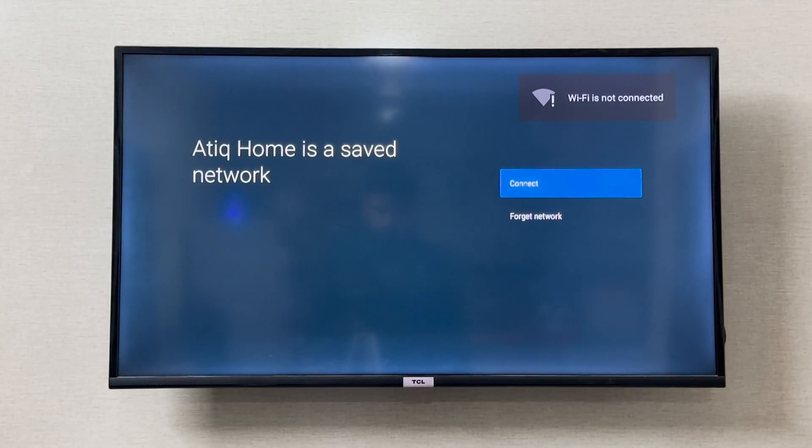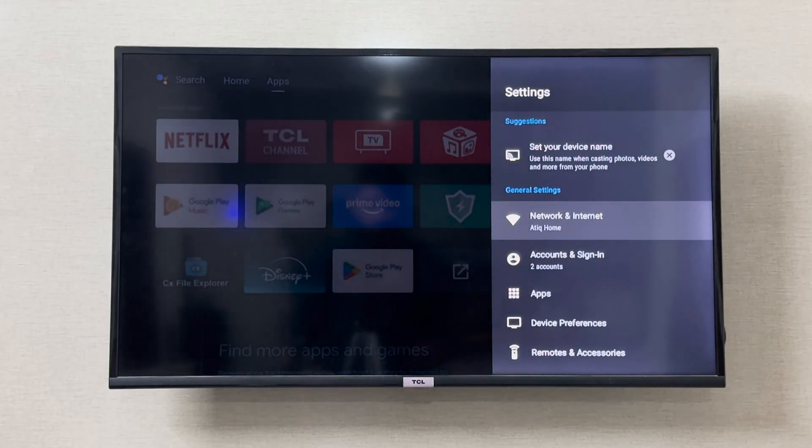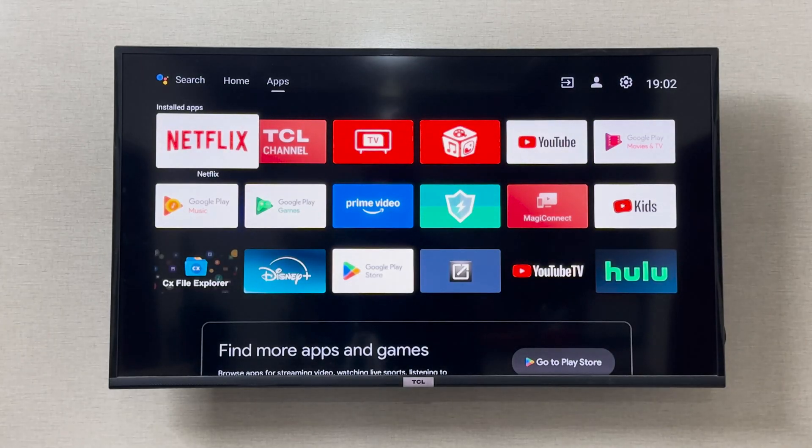This should resolve the problem, but if the issue is still not solved and you are still not connecting to the internet, what you should do is disconnect your smart TV from the power cord for about 20 seconds. Turn off your TCL smart TV and disconnect it from the main power source, and after that reconnect it and try to connect to your internet. You should also restart your internet modem as well — that should help resolve the issue.